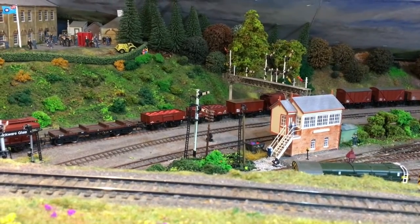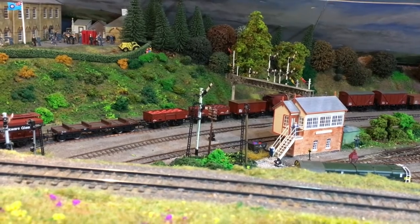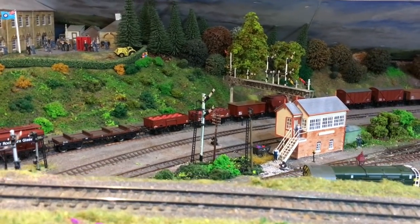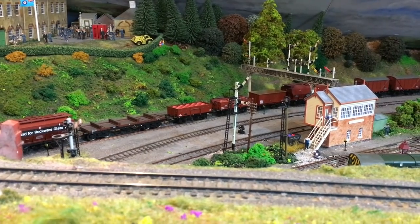You can very economically build up a system whereby you can change multiple signals with a single push of a button. Hi there everyone, welcome back up here to The Loft. I'm Jennifer Kirk, welcoming you along for another project video on Weir Yard. Today I'm going to be looking at the ratio signals, which I have quite a lot of on this layout.